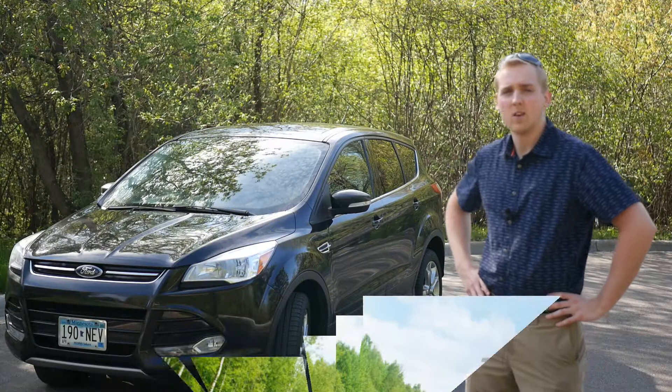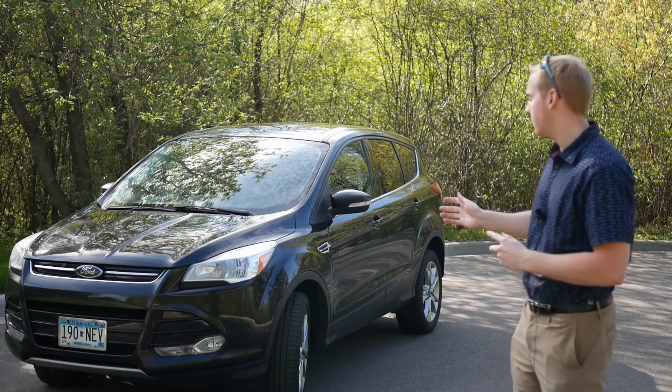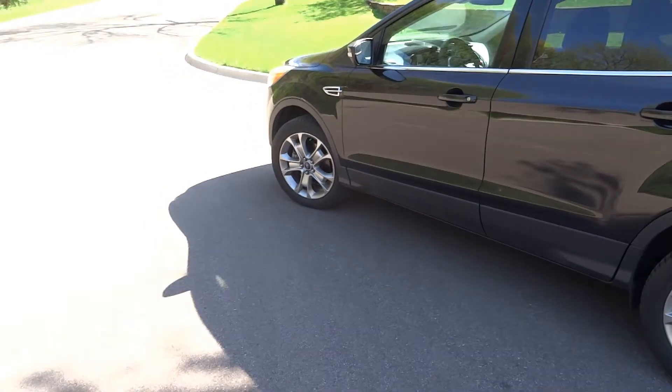Hello everybody, and welcome to a Dawn Dimension car review. Today I will be showing you this 2013 Ford Escape SEL. So without further delay, let's take it for a drive.